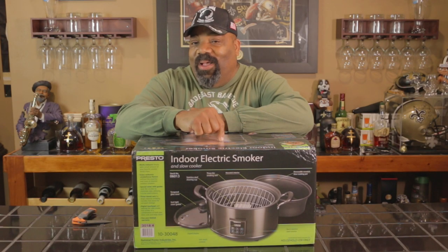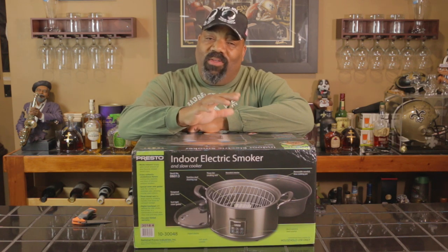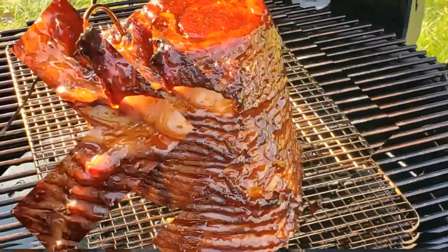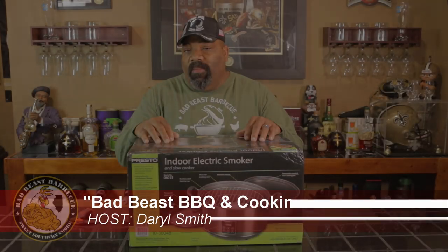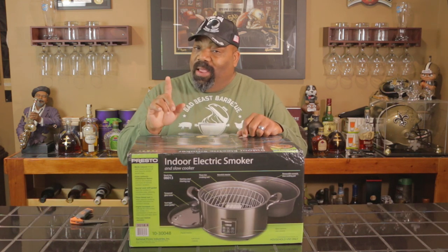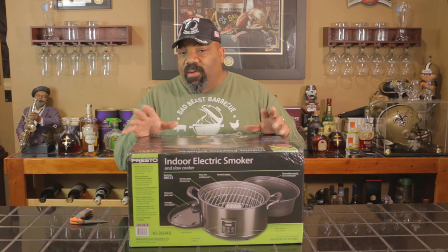Hey, look here guys - we got a new toy to play with. Stick around and let's see what this Presto Indoor Electric Smoker is all about. Welcome back to another episode of Bad Beasts BBQ. Today we're going to be looking at the Presto Indoor Electric Smoker. This is not a sponsored video - I purchased this off of Amazon myself two days ago and it came in today.